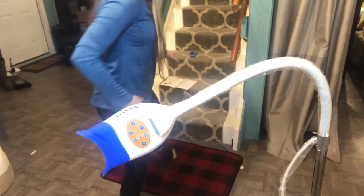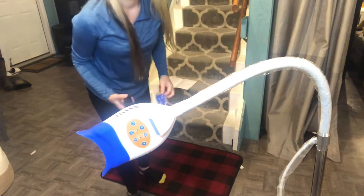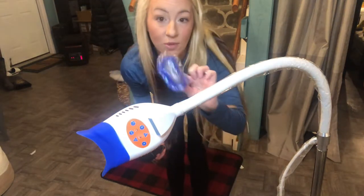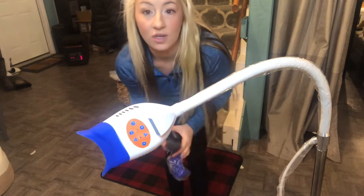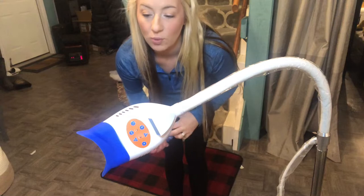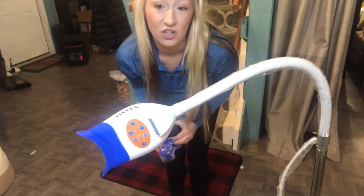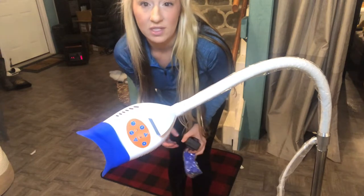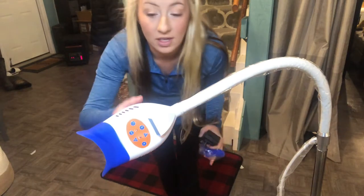It does come with an extra silicone piece that you are able to use when one is dirty, so you can keep using it. Just mild soap and water will clean these and keep them nice. It's also recommended to use alcohol to kill any germs — so clean with alcohol after each use for proper cleaning.